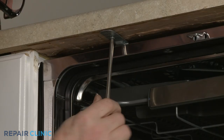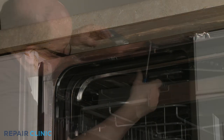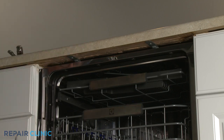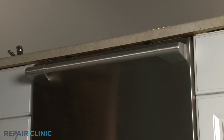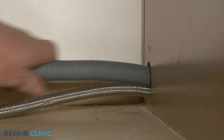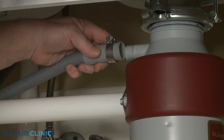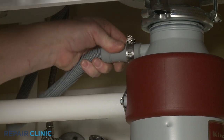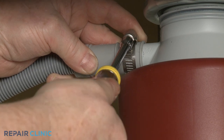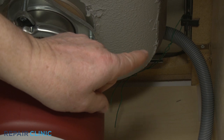Re-thread the screws to secure the mounting brackets to the cabinet or countertop. Feed the drain hose through the cabinet and connect it to the sink drain or garbage disposer. Make sure the hose is elevated above the connection point.